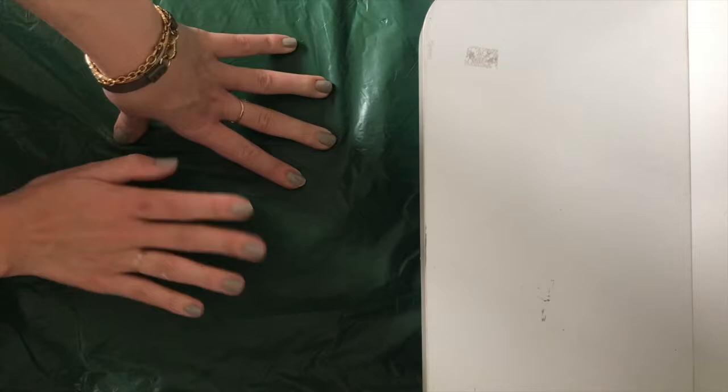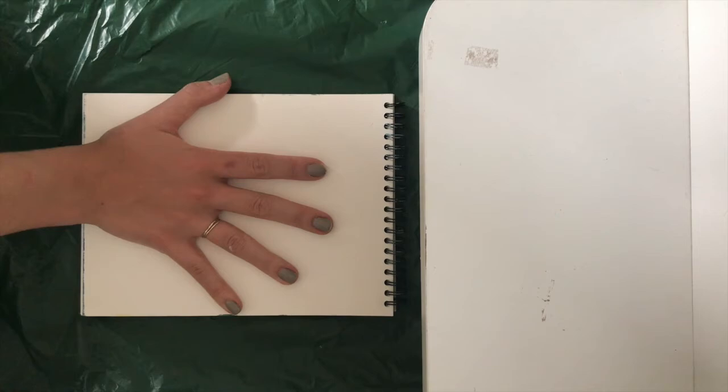The first thing you're going to need is something to paint on top of. I am using a bin bag, but maybe you can use newspaper or something else. Then you're going to need some paper — ideally thicker than normal printing paper. I'm using watercolor paper, which is very thick.